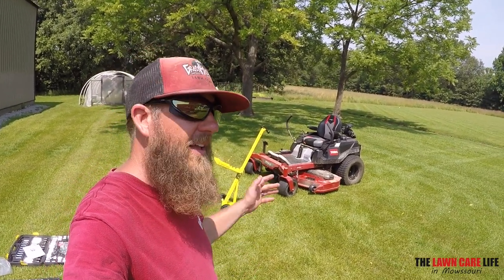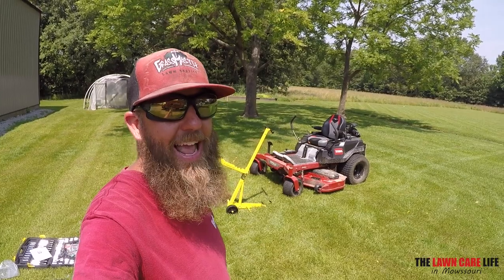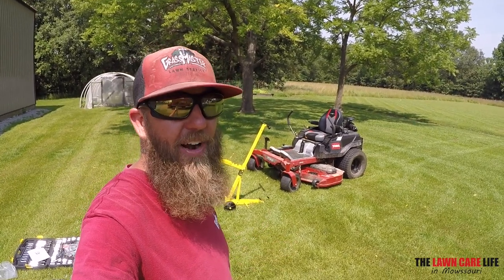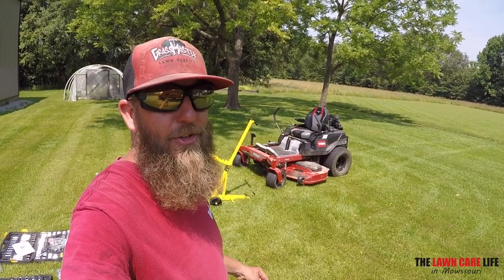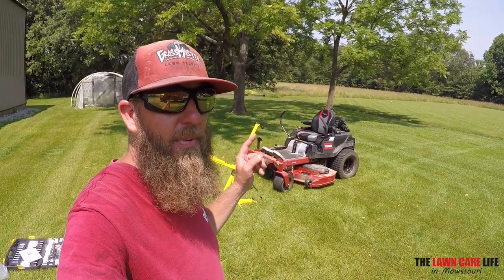Haven't tried it yet, so you're going to get to see firsthand how hard or how easy it is to get this thing to work. I've never used it. So trial and error — bear with me, but here goes.